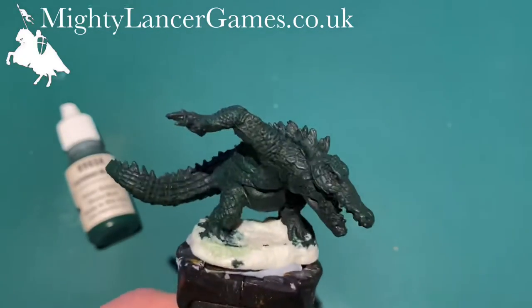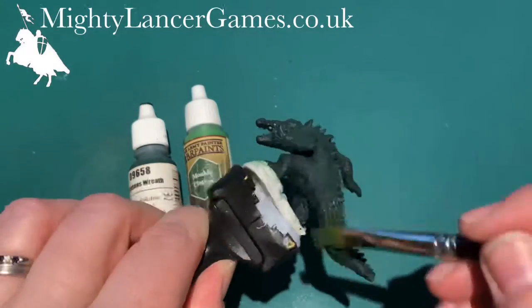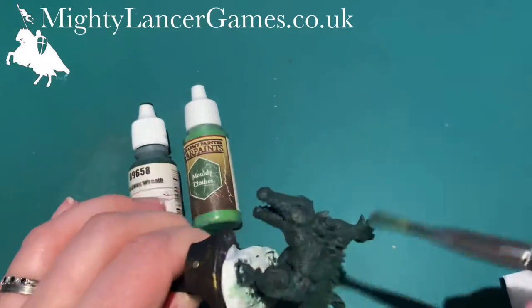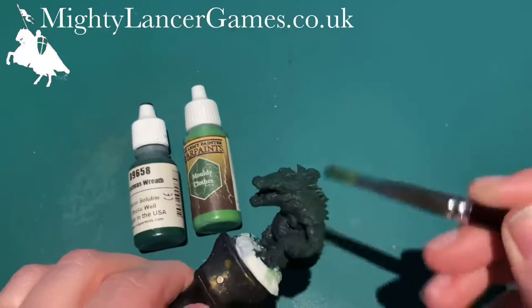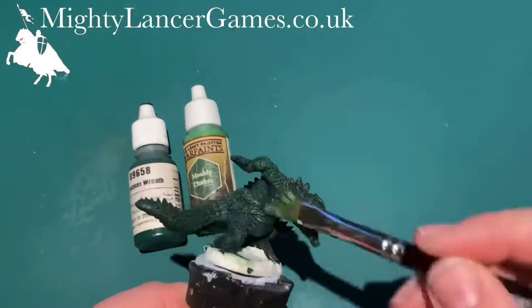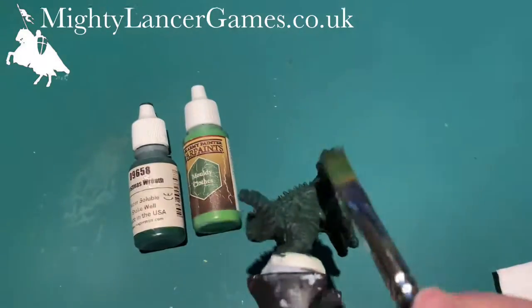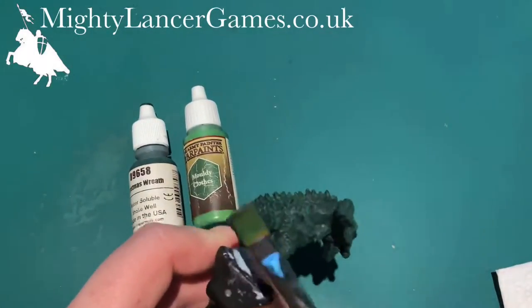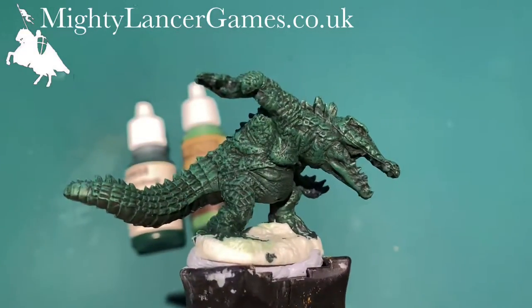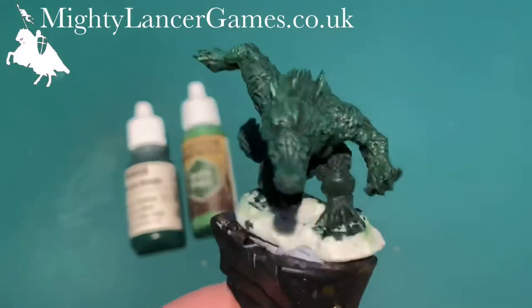Next I'm going to add some Army Painter Moldy Clothes, which is a lighter green again, mixed in with the Christmas Wreath to make a slightly lighter color, and go over the miniature again with my dry brush just to pick out those higher areas and make them more defined. The Reaper Green Liner will stay dark in the recesses, and the lighter colors will build up on top. You can see now those colors are starting to come out from the dry brushing.